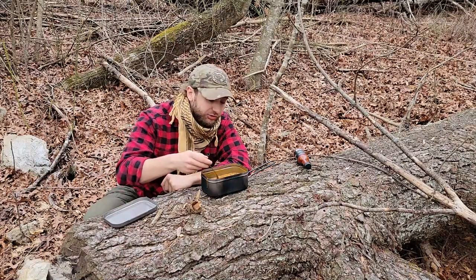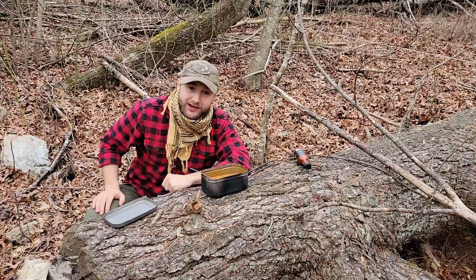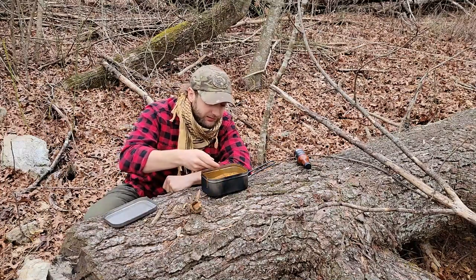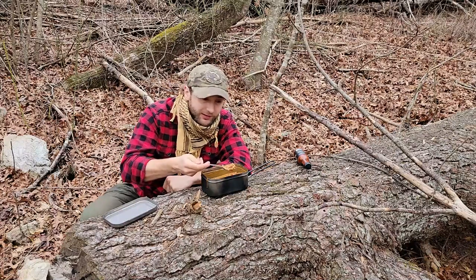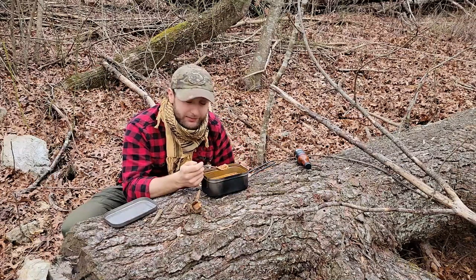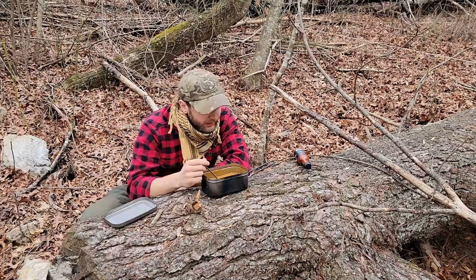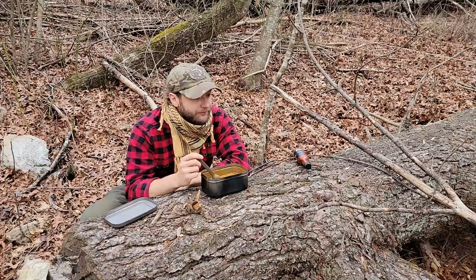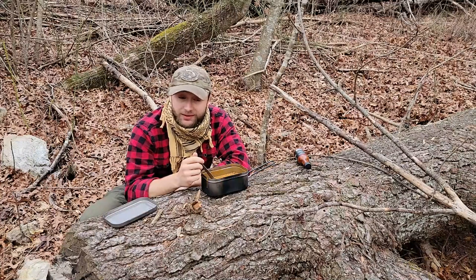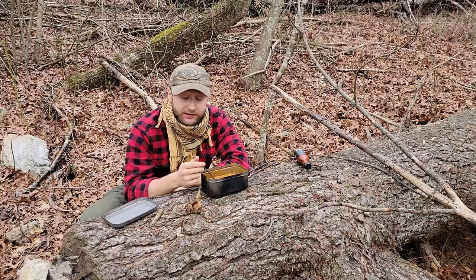I'm gonna sit here and finish enjoying this amazing hot and spicy chili and empty out my sinuses off camera — blowing snot rockets isn't something YouTube's algorithm would be too happy with. But it is very good. You've just got to enjoy the slight pain of it for the flavor. There's really nothing else left to do. I'll get things situated and I'll probably see you guys back at bedtime. I let the alcohol stove burn down — it's still rocking and rolling.